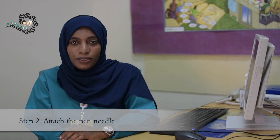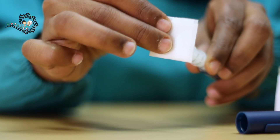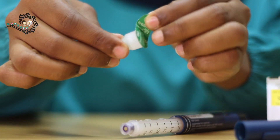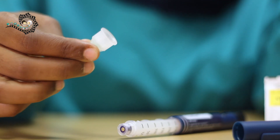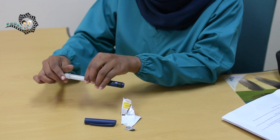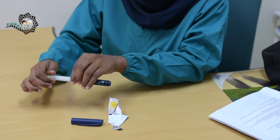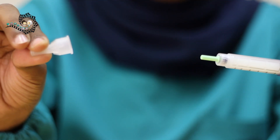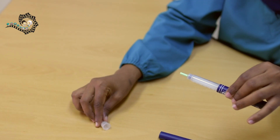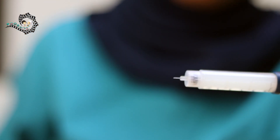Step 2: Attach the pen needle. Take an alcohol swab and wipe the needle attachment point. Take a new pen needle and remove the protecting seal. Attach the needle to the pen by pushing the needle straight onto the pen. Turn the needle in a clockwise direction until it will not turn anymore. Remove the outer cap of the needle and keep it — you will need it after the injection. Then remove the inner cap and discard it.